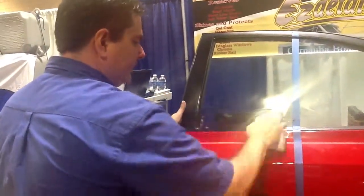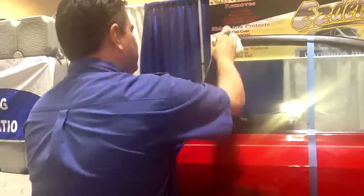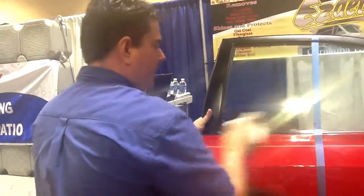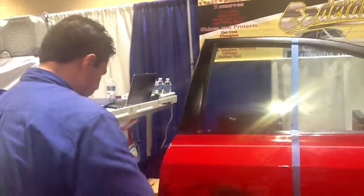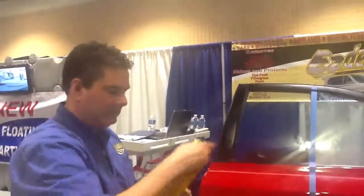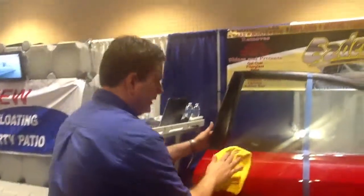On the windows, it's like rain-out, so it's going to clean and wax the windows. It's going to restore faded rubber, faded plastic — the same product. It's going to work on the rubber rail in your boat, going to take any chalky oxidation off. That looks pretty good. And it hazes up — that's the carnauba wax. So you take a microfiber and you buff it up.